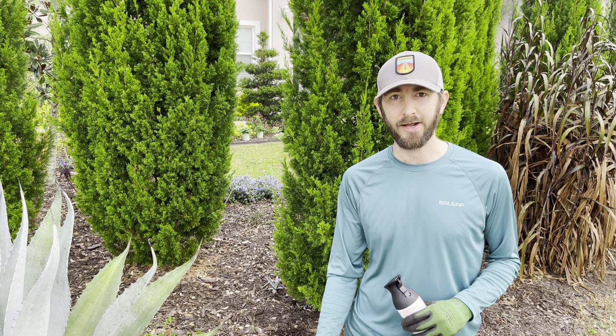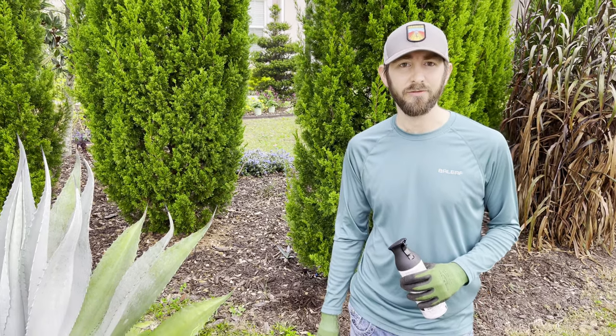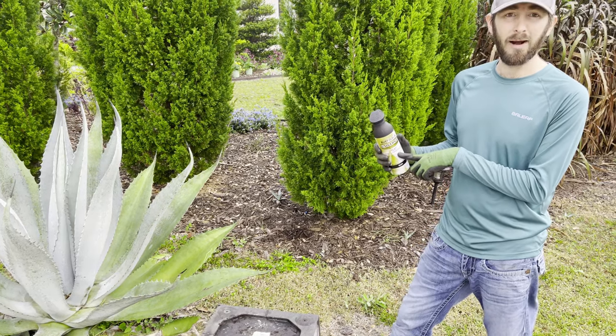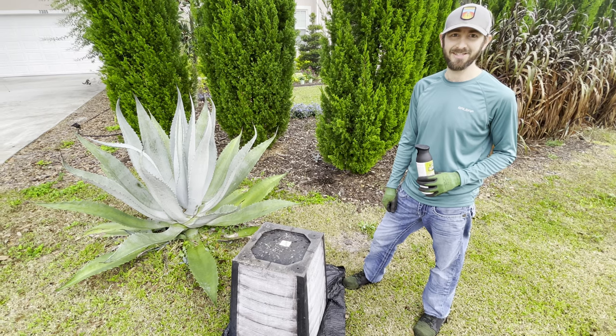These are about three years old now. These pots have shown some distress and some aging from all the weather and the sun and the rain here in Florida. So we're going to go ahead and use just this universal flat paint and primer all in one spray paint, spray paint it black real quick, and then get them potted up. So let's see how this goes.